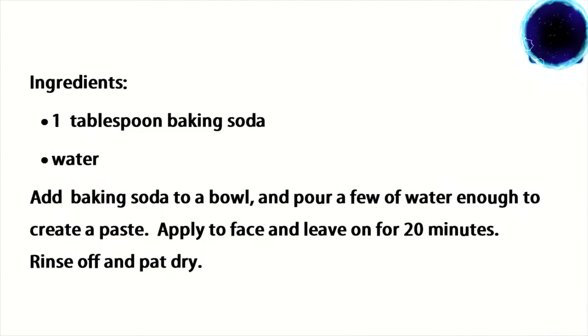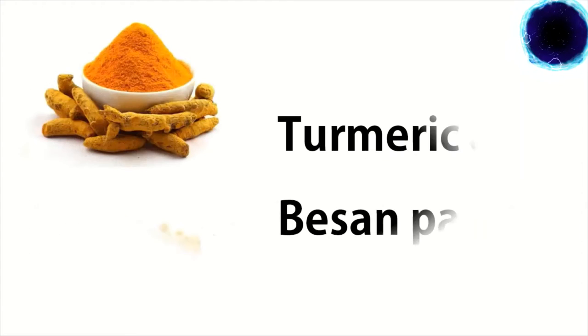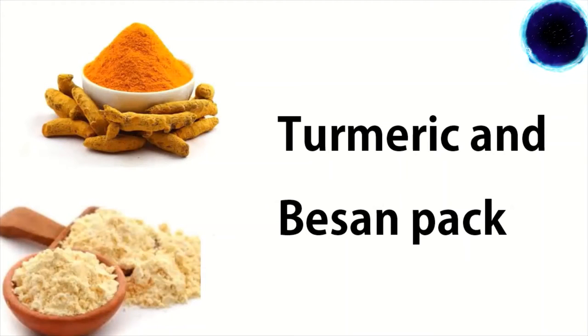One tablespoon baking soda, water. Add baking soda to a bowl and pour in a little water — enough to create a paste. Apply to face and leave on for 20 minutes, then rinse off and pat dry. Number three: turmeric and besan pack.